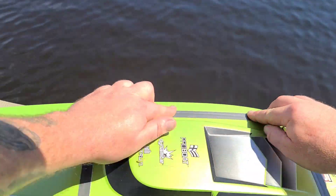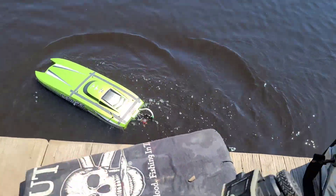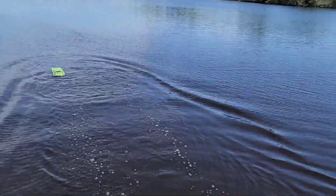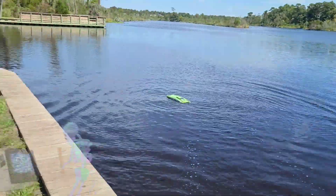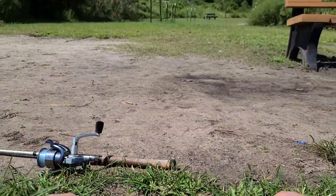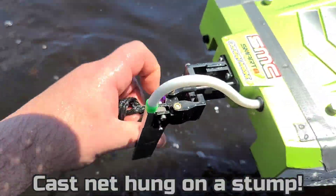All right, wish me luck — here goes 90. Hopefully I got my CG right in the boat. Are you freaking kidding me, man? I got a rope stuck in my boat. I'm freaking out — I gotta get in the water. Yeah, freaking rope stuck in it.